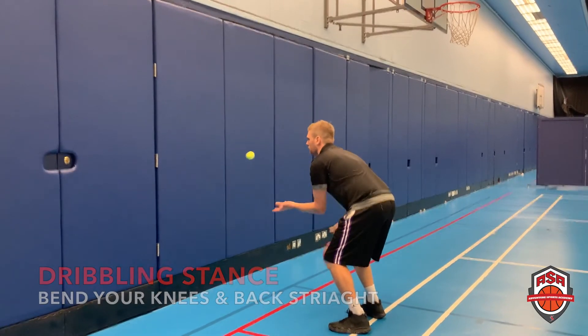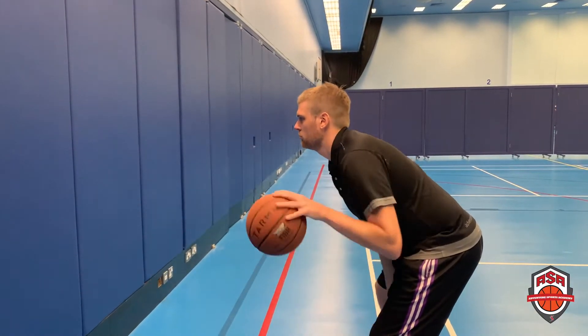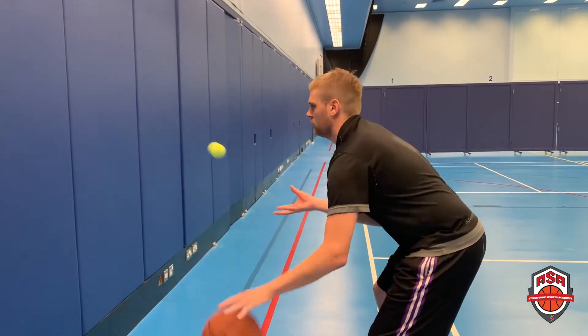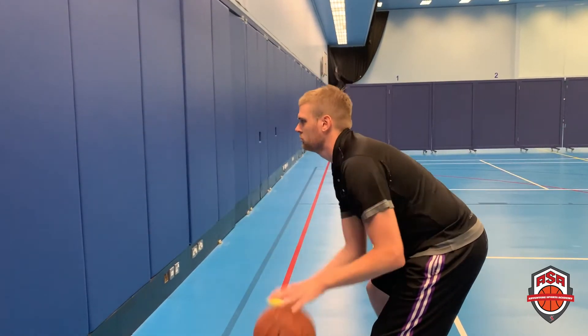Make sure you're doing good, strong dribbles. Once you have control, have the tennis ball do an underhand toss off the wall and catch. Make sure your eyes are focused on the tennis ball and not your dribble. Repeat this exercise 10 times and then switch and work on your other hand.